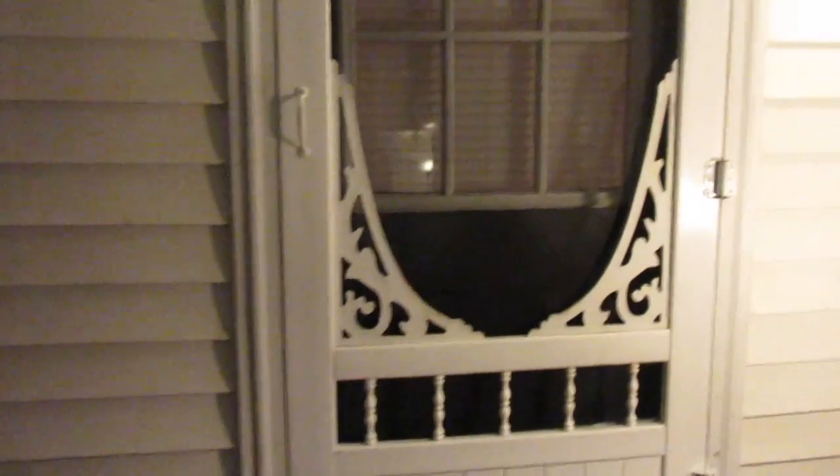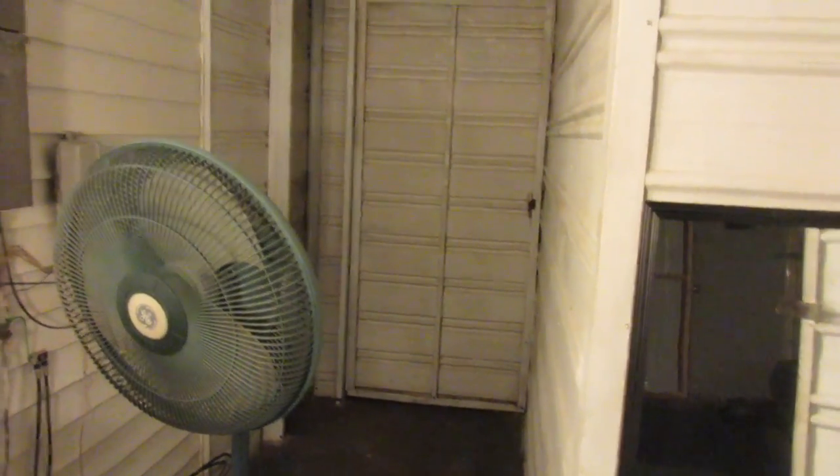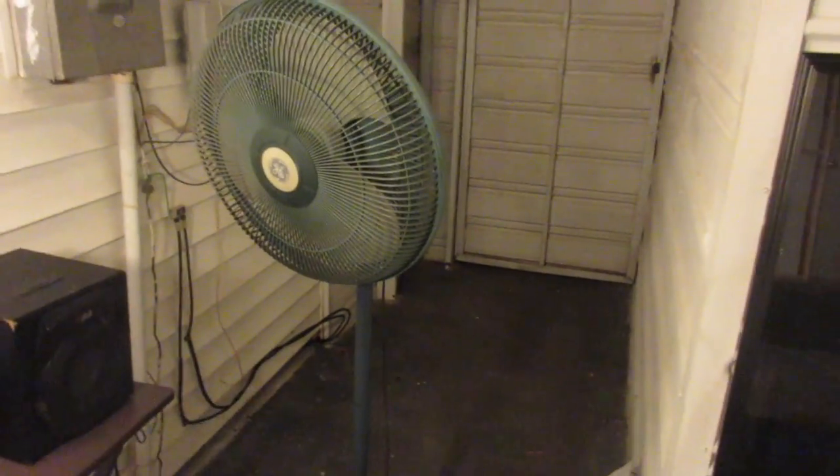This door right here enters our home. We have two sources of light out here — this lamp and that light right there. It turns on from the inside, and this lamp of course. There's an extension cord that connects to our laundry room, which is this room. Over here there's another door which you can go out to the backyard, but we keep it locked.